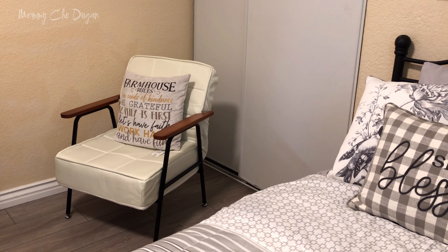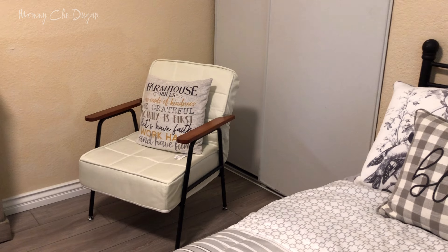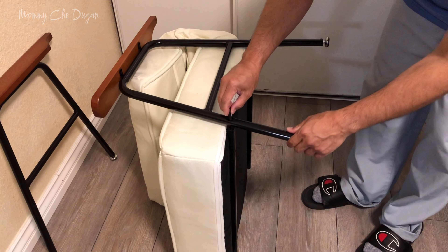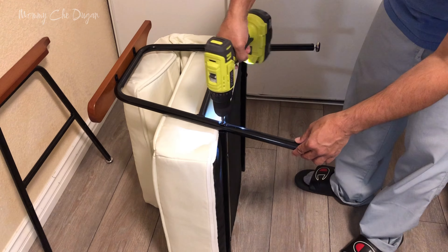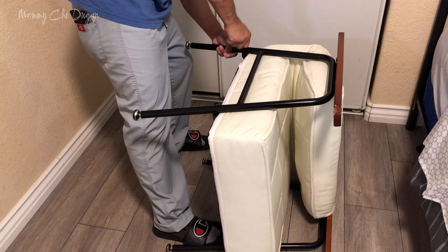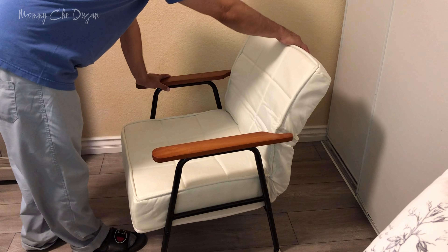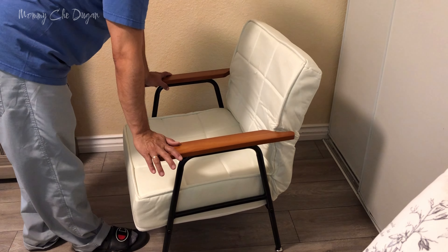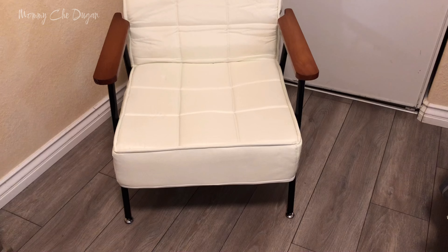Hey everyone, today we're reviewing and assembling this fantastic adjustable backrest chair. Let's get started. This chair is super easy to assemble, with all necessary tools and clear instructions included. It also features a five-position adjustable backrest ranging from 90 degrees to 105 degrees, perfect for various activities like watching TV, taking a rest, reading, or working.